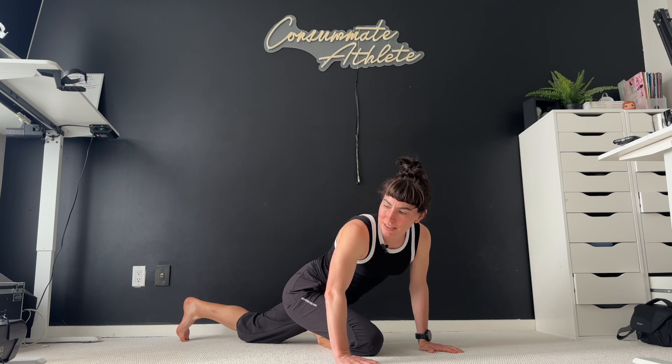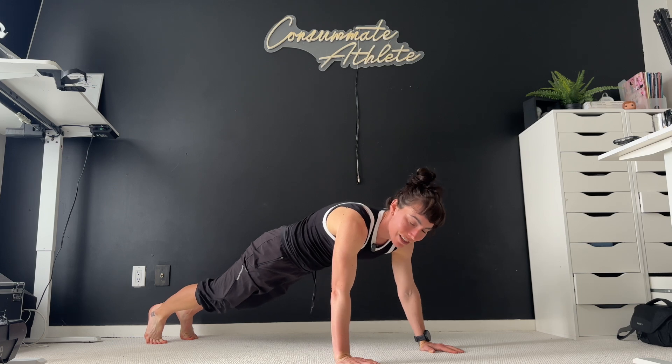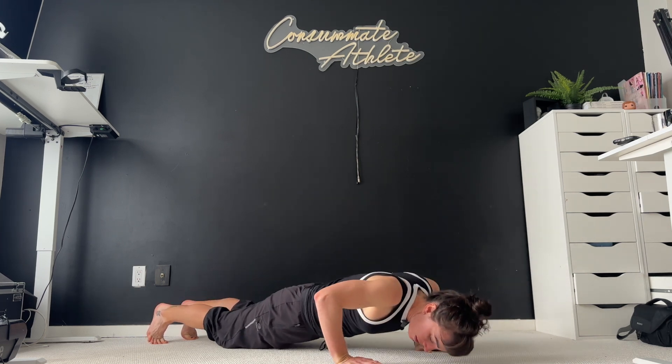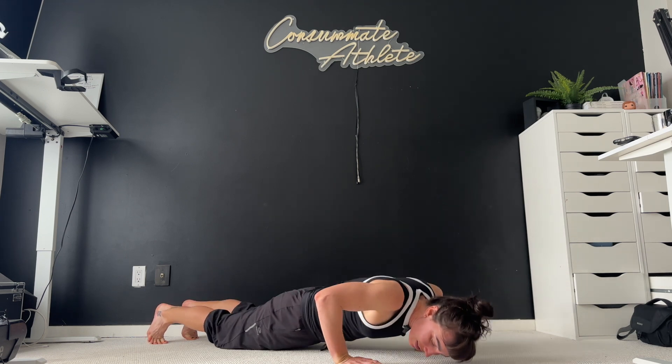And we're going to tuck that back toe, pop that back knee, and step that foot back. We're in that nice high plank. You can either hang out here for a couple breaths, or hop in just a few push-ups. Your choice — however many feels right is great.